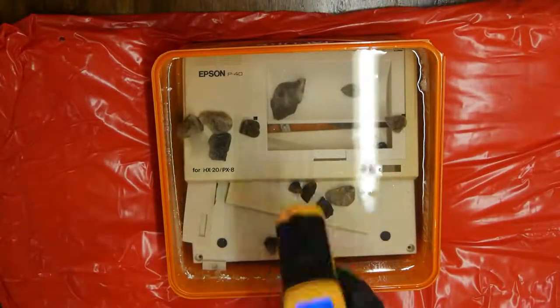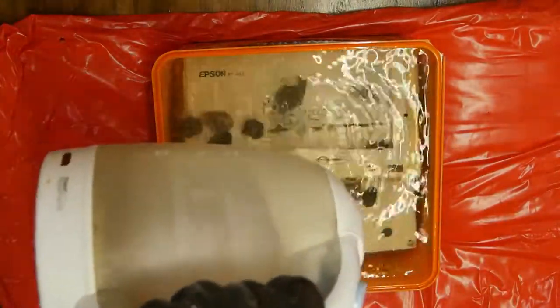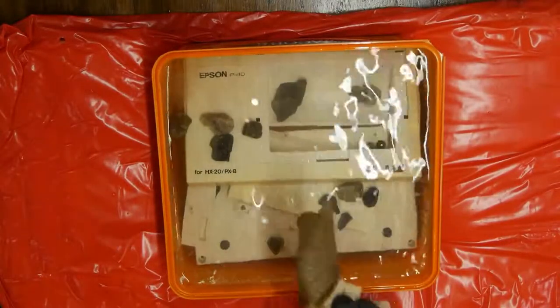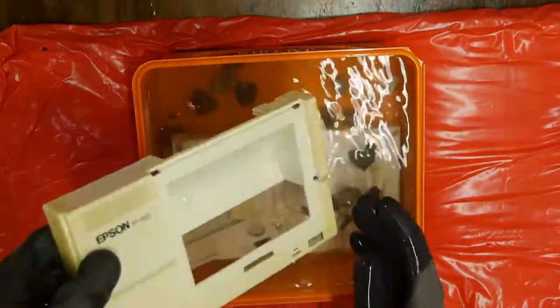After a couple of hours, I open it up again to check the temperature. It's dropped to 53 degrees, so I add some more hot water. This will dilute the solution a little, but I think it's more important to be hot than strong. Finally, after four hours, I decide it's finished and remove the pieces.